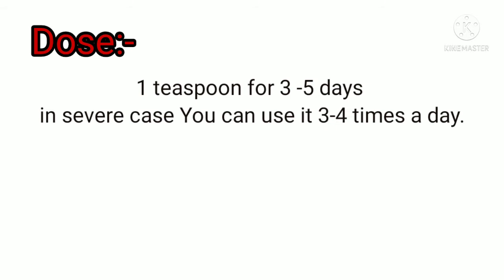The recommended dose is 1 teaspoon for 3 to 5 days, and in severe cases you can use it 3 to 4 times a day.